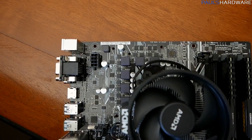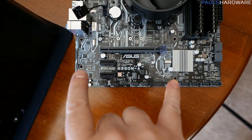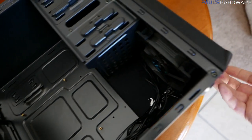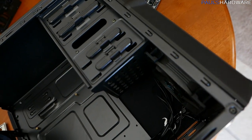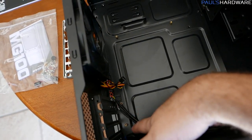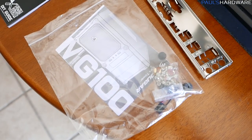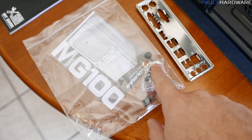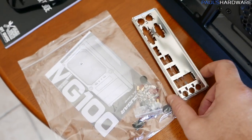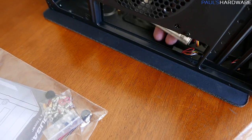I've installed a 120mm intake fan at the front of the case — pull off the front panel and screw it in from the front. I've also tucked the cables down at the bottom so I can route things properly. From the case accessories bag, I have screws for the motherboard standoffs, extra standoffs, and now let's install the I/O shield. I/O shields can be finicky and may have sharp edges, so be careful. Place it from the inside and pop each corner into place — if it gives you trouble, use the butt-end of a screwdriver to apply pressure.